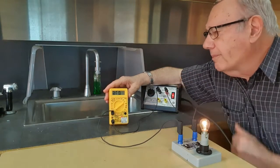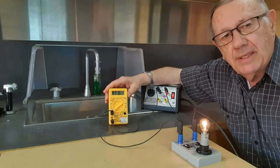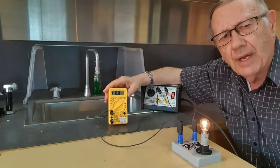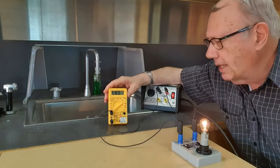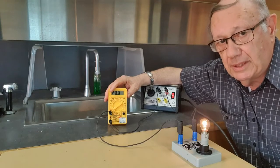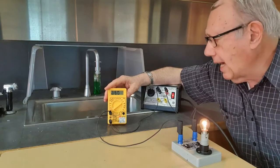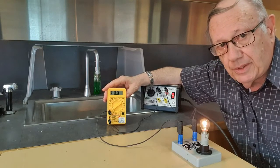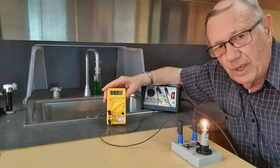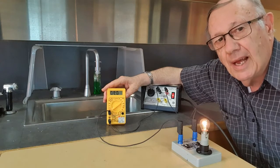Another feature of our ammeter, when connected in series, is that it must have a low resistance. In other words, it can't have a lot of interference with the electric current — it must flow through very easily. It has a low resistance. So it is connected in series, has a low resistance, and what it does is measure the rate at which coulombs pass through it each second — it measures amps.